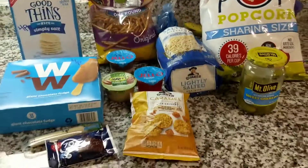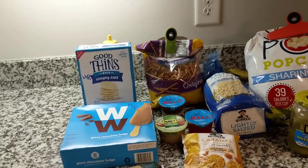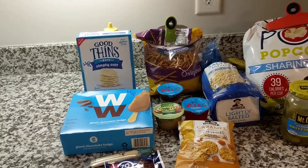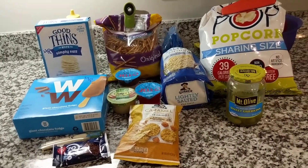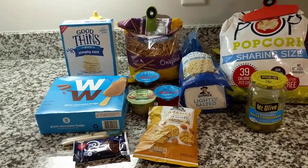So yeah, these are just some options. If you guys want me to do another one of these videos, please give it a thumbs up. I'm planning on doing like a what's for dinner video for Weight Watchers. I'm still looking into breakfast and trying to figure out my whole breakfast routine, so I might show some breakfast ideas.